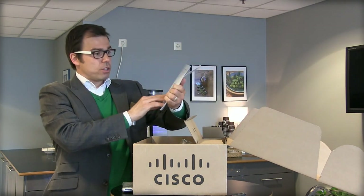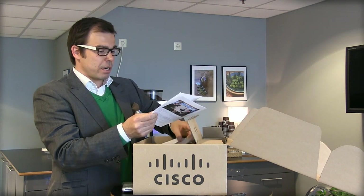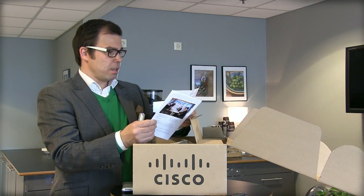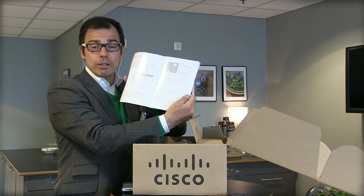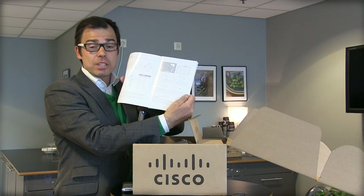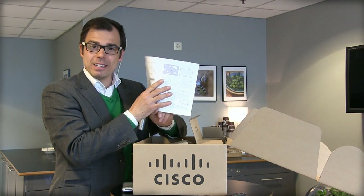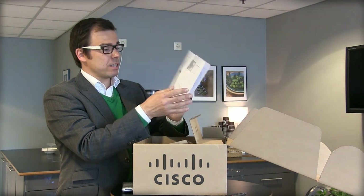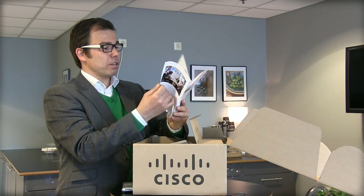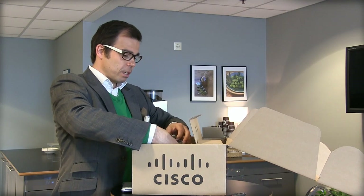And here you have the instruction leaflets — the Cisco Telepresence SX10 QuickSet guide. This is pretty interesting; it's very user-friendly. It has instructions almost like an Ikea manual showing how you put it on the wall or on the TV set, with measurements and all the needed instructions on how to get started.